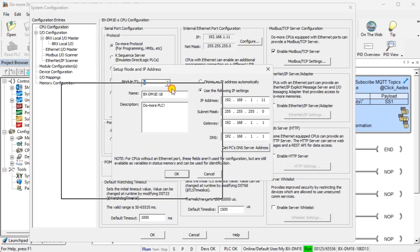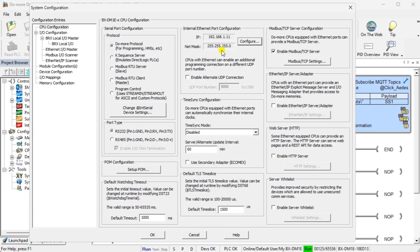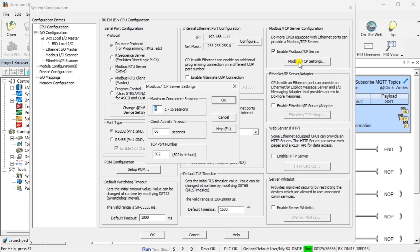Select Configure to set the static IP for our network, then select Close. Under the Modbus TCP server configuration on the same page, ensure that Enable Modbus TCP Server is checked. We will leave all of the default settings for the Modbus TCP settings window. Note that the port for Modbus TCP is 502 — we will need this and the IP address for our next step.